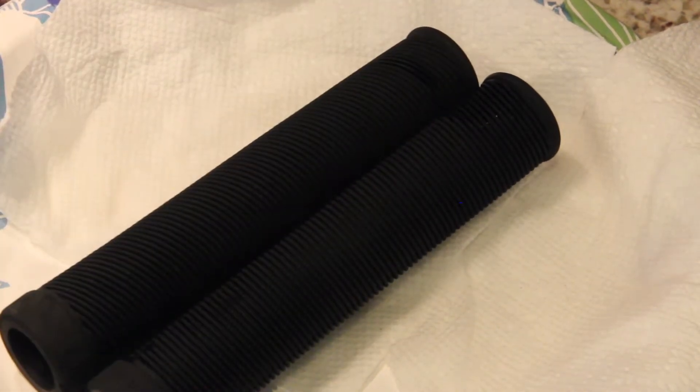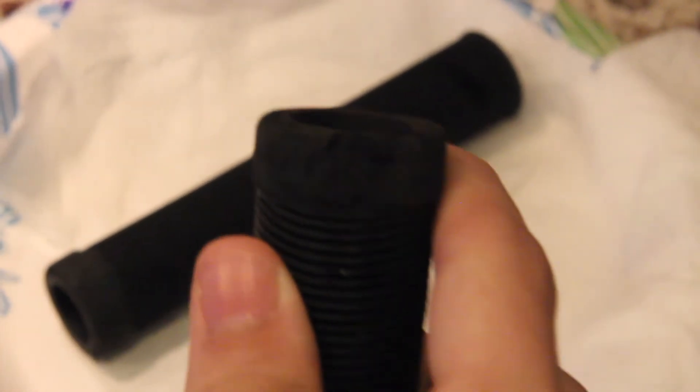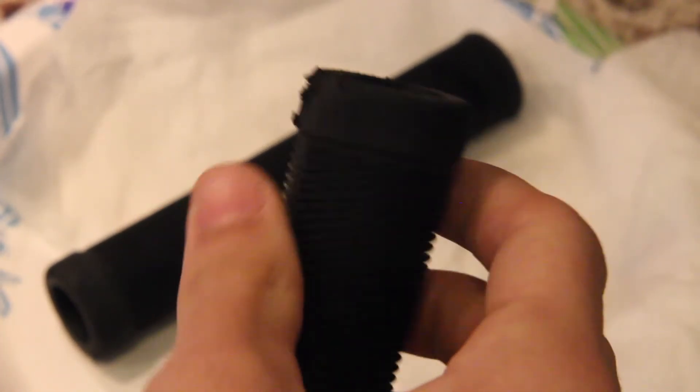The only thing you're going to notice is any scuffs you have are going to stay on them. Like, you can see I got a scuff right here on the Savage logo. But they look brand spanking new.